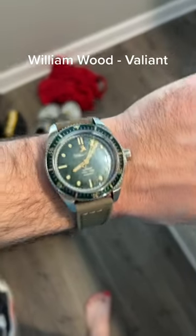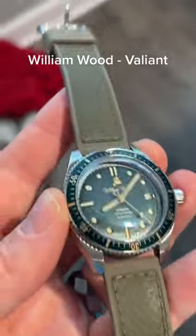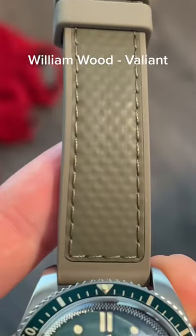For something a little classier, I like Valiant by William Wood. This rubber strap is made out of an old fire hose.